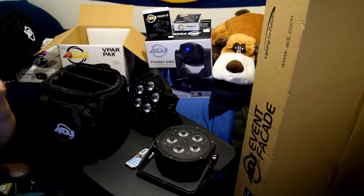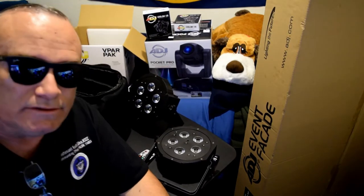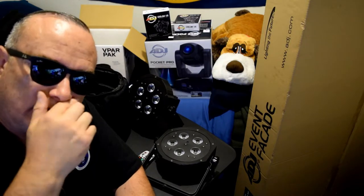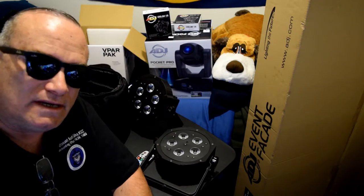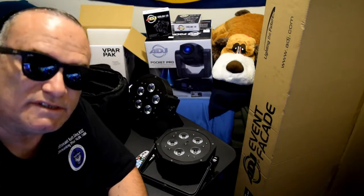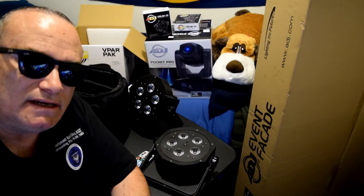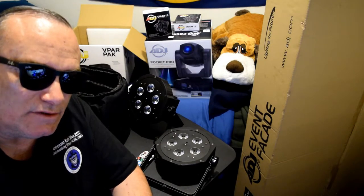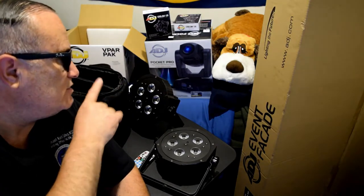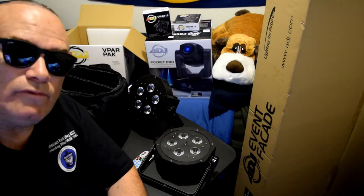If you liked what you saw and you want to know more, comment below. Let me know what you think — any comments, questions, or concerns, go ahead and post them down below and I'll try to answer as many as I can. This is actually one of my very first unboxings of DJ equipment like this, so I'm fairly new at it. Stay tuned for when I unbox the American DJ Pocket Pro, the American DJ Event Facade, and the American DJ O Slim 1.5 Clamps.